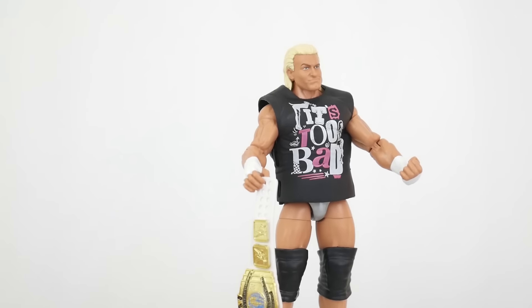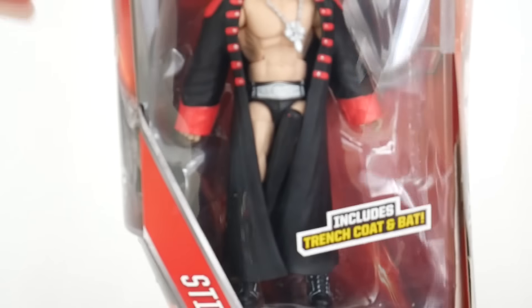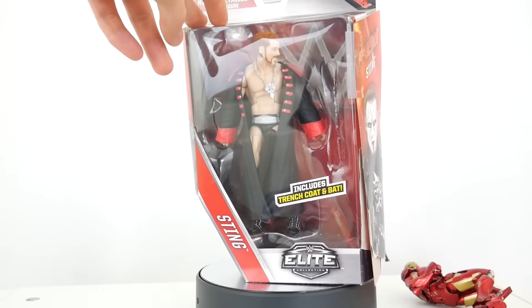So during this review for the doll figure, I got a lot of requests to showcase how you actually open the package, because it's a little confusing. So I repackaged my Sting figure.